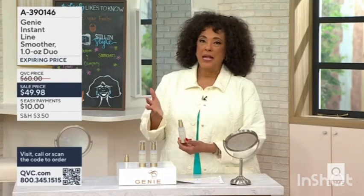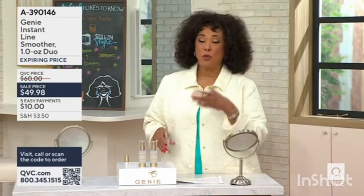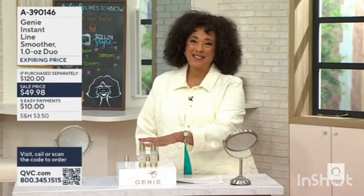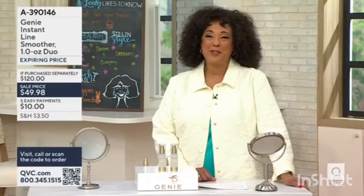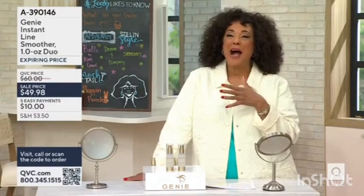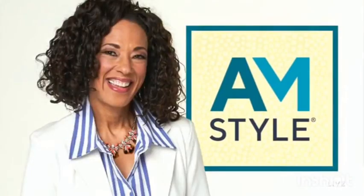We have about a thousand of these left. And the fact that, Lisa, I can use it with or without makeup — I don't have to change my routine at all. These would be $60 a piece, and wouldn't it be nice if in person you look just as good? We have 700 remaining, so thanks so much for getting up early.